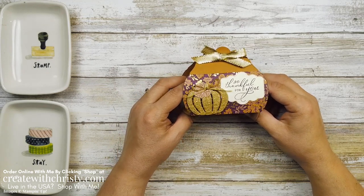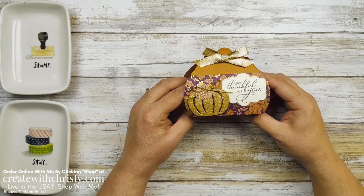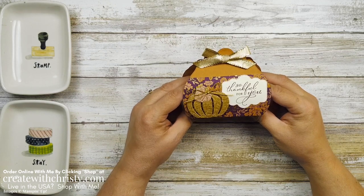Today I've got another 12 weeks of fall and Halloween project for you for 2021. This week is week number two and I decided to do a fall project — another 3D one. This one focuses on the Pretty Pumpkins bundle and the Pretty Pillowbox dies.